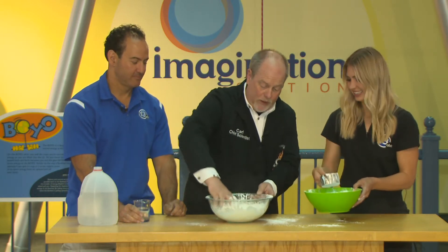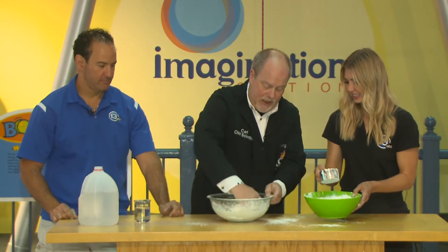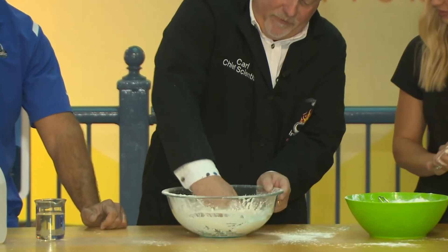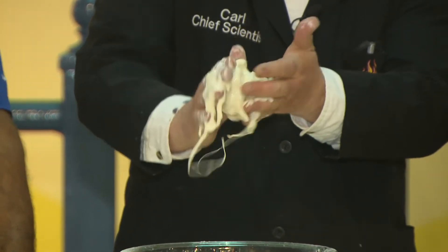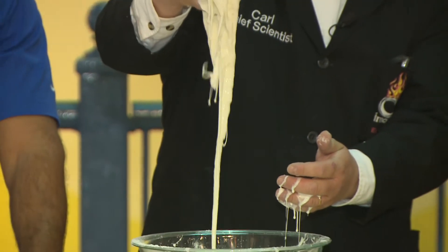What's cool about oobleck is it has properties of a liquid and properties of a solid. It's a shear-thickening fluid. If I pull this up in my hand and roll it, I can keep it in a ball — it looks like dough. But if I stop, it'll flow like a liquid.